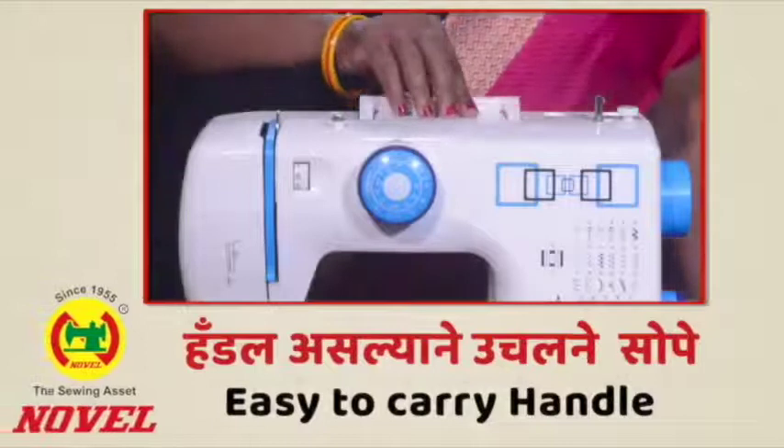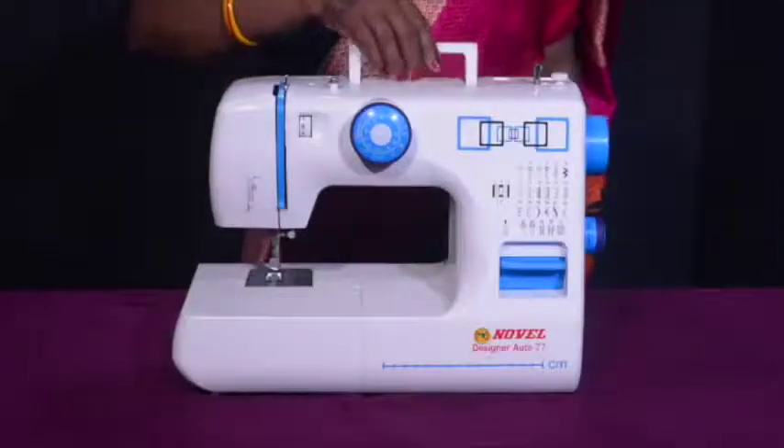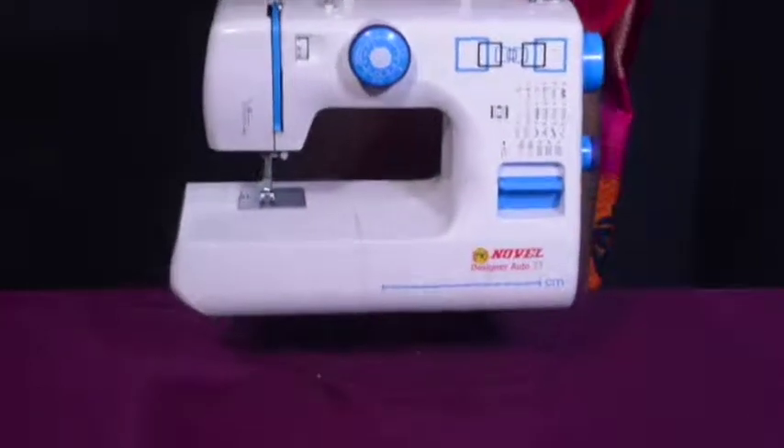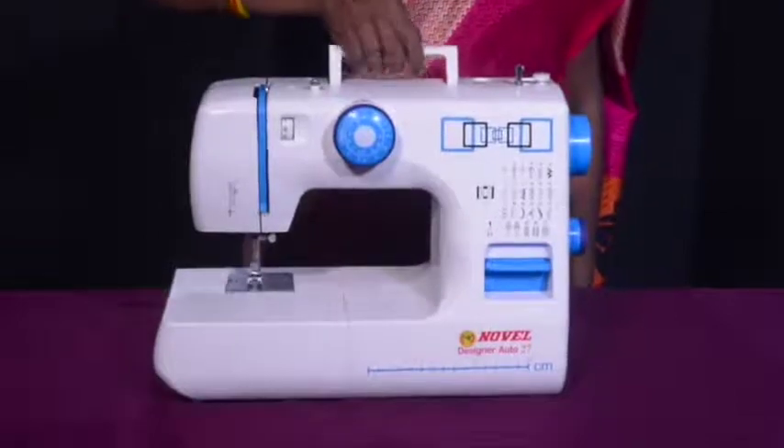Easy to carry handle: The Novel Auto Designer machine, being a lightweight machine, is also provided with an easy-to-carry handle, which helps you in easy access while moving your machine from one place to another.